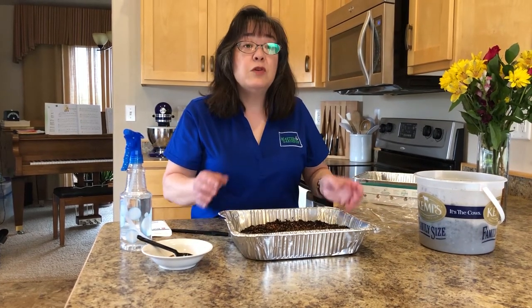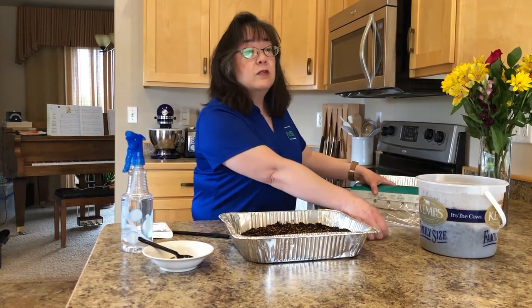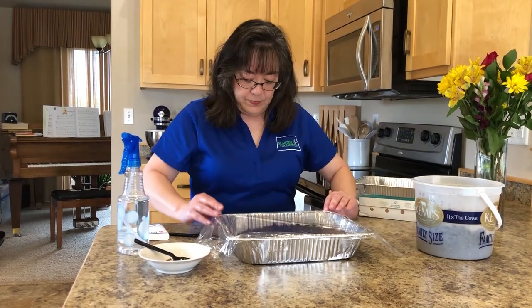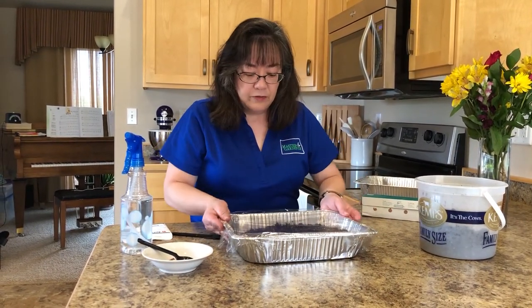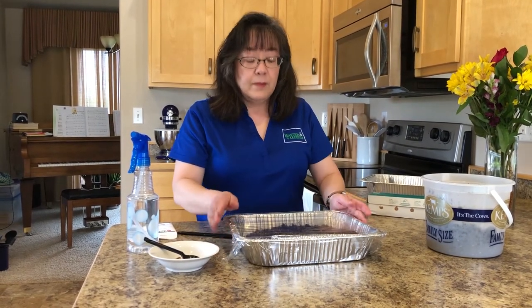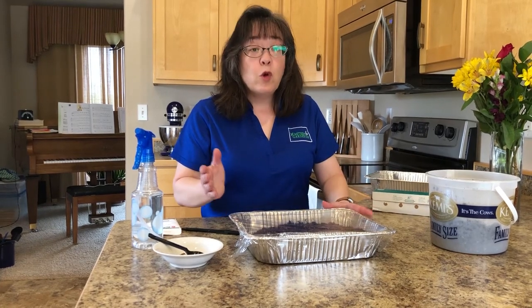Next we cover this to ensure that there's high humidity. You can use a dome if your roasting pan comes with a dome; if it doesn't, you can use plastic wrap. I'm going to use plastic wrap today and just completely cover this. You would set your container near a window so it receives some sunlight, and you want the temperature to be somewhere between 65 and 75 degrees — it's fairly forgiving. After the majority of seeds germinate, you would take off the plastic wrap and then allow more ventilation to prevent any molding.